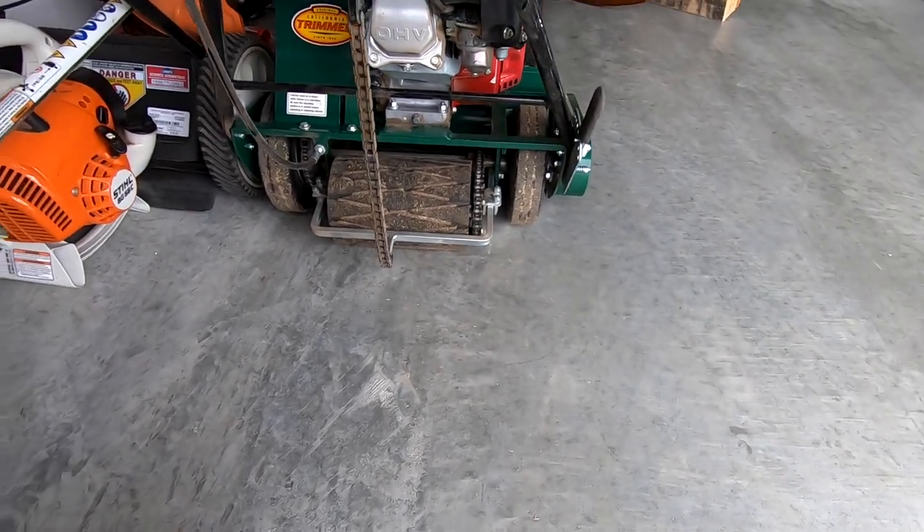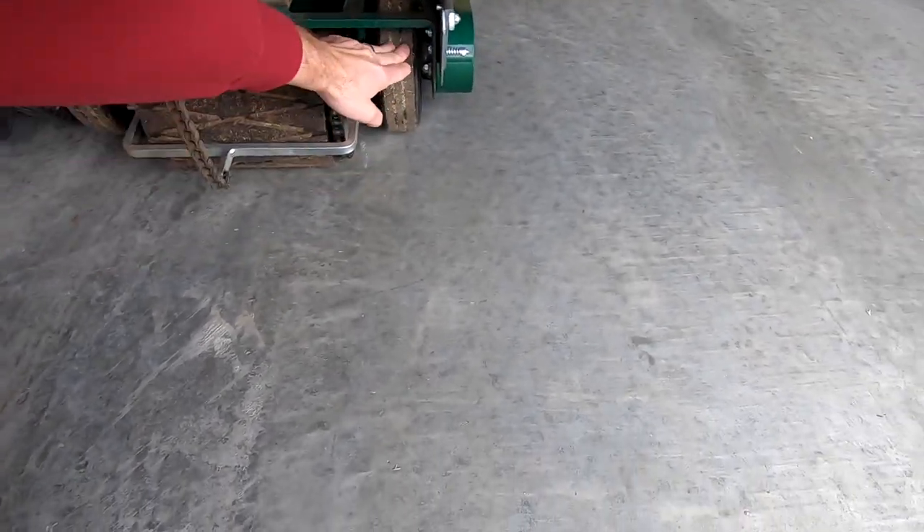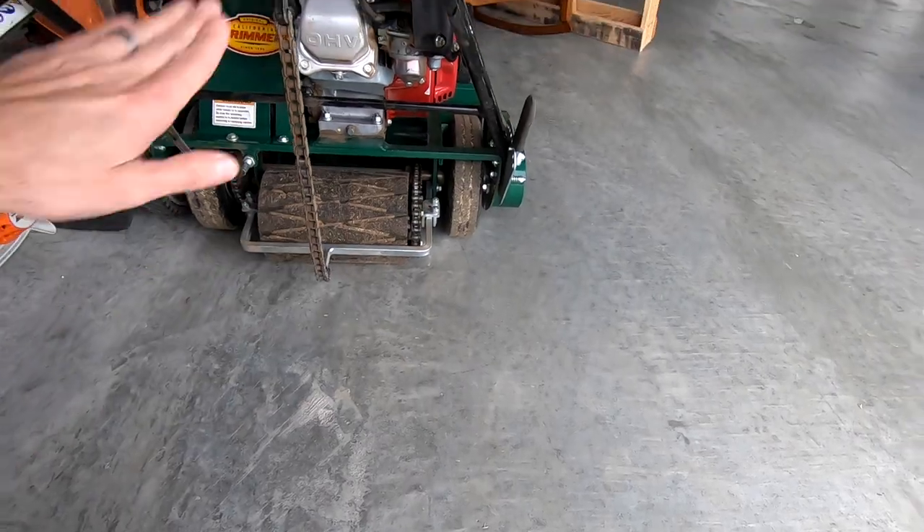We'll get that all cleaned up. What I'm going to do is build a block to go up underneath each one of these — that way it lifts it up a little bit so I can tilt it back, which will just make my life a lot easier for maintenance. I saw this on another YouTube channel, T Winnings. Go check his channel out. He's got a California trimmer and did it with some other wood blocks. He didn't use the pallet, but I'm going to give this a whirl.